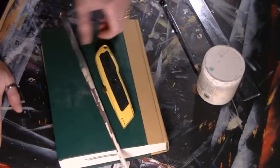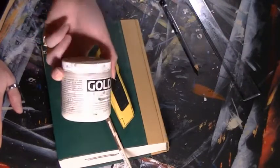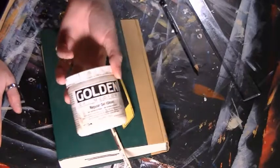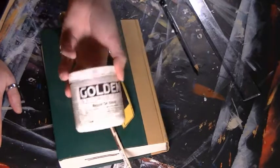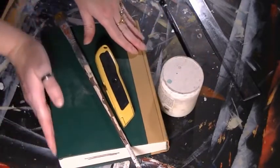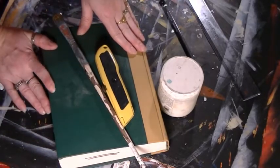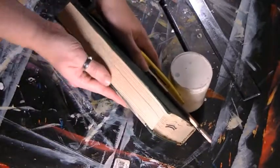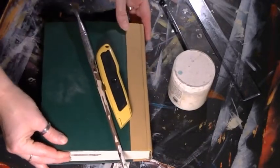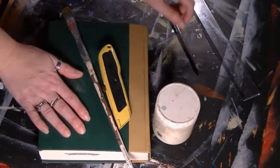You're going to need a paintbrush and gel medium or Mod Podge — they both work equally well. Mod Podge is a lot cheaper, so if you don't normally have gel medium on hand, just pick up some Mod Podge. You can get matte or glossy. If you want your pages shiny, go with glossy Mod Podge. If you want your pages to look just like a regular book, get the matte Mod Podge or matte medium, because it will be visible as the glue holding your pages together.